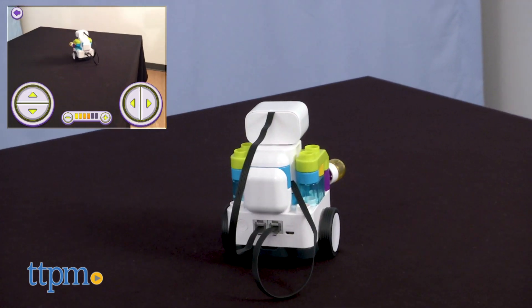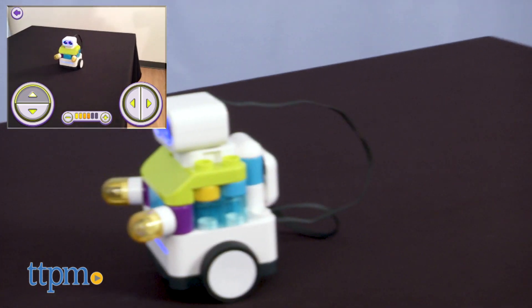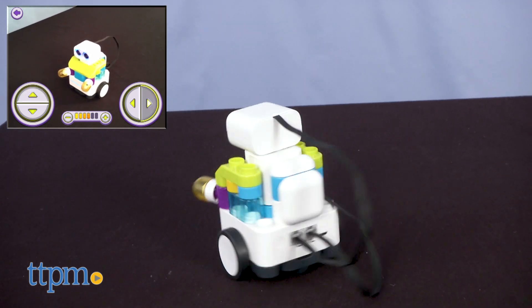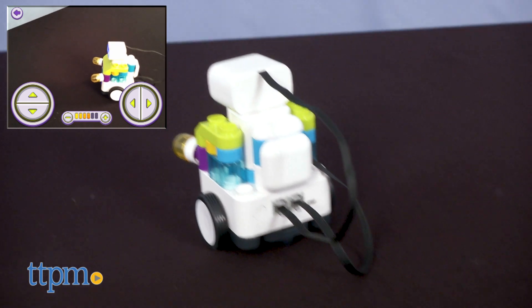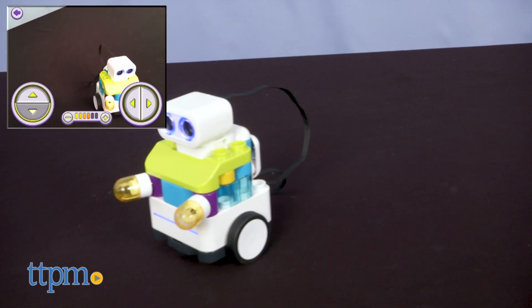It is nice to have the building, coding, and controlling in separate segments of the app so kids can engage in their own creative play and experimentation. What do you guys think about Botsies? Let me know in the comments if this is something your kid would want to build and play with.